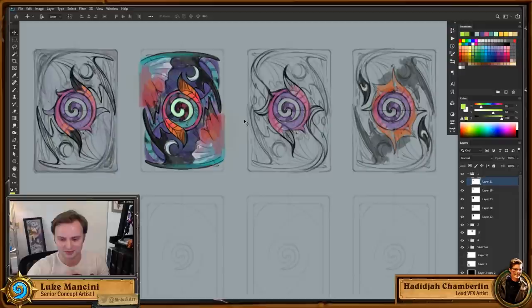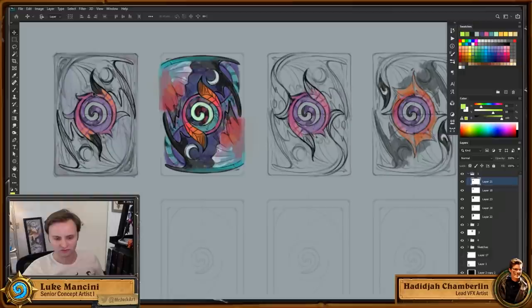One of the biggest things we try to get with our card back is a really solid feeling. Part of that comes from the frame — it's easy to make a nice chunky metal border, but when you're going for a more organic vibe it's more challenging to decide what to build that border out of.